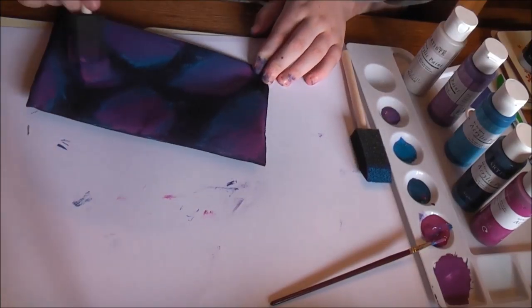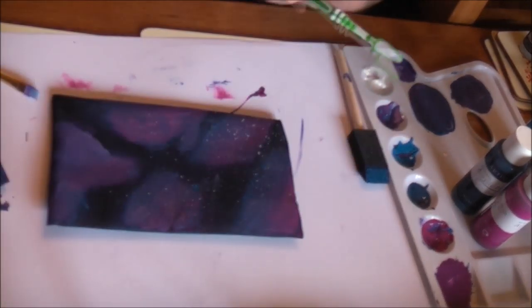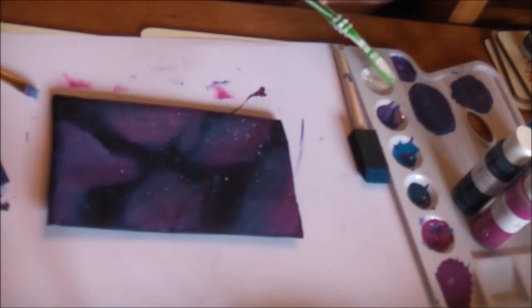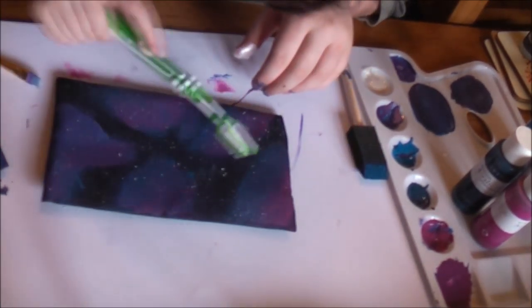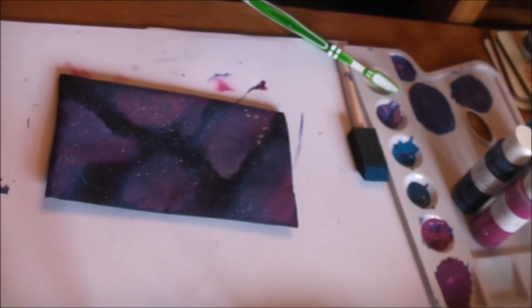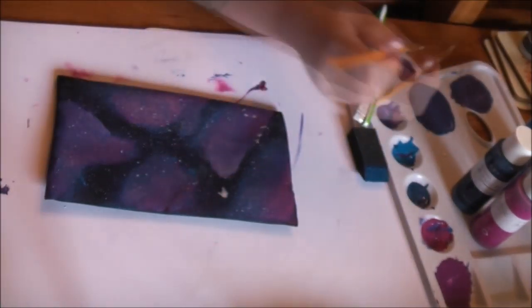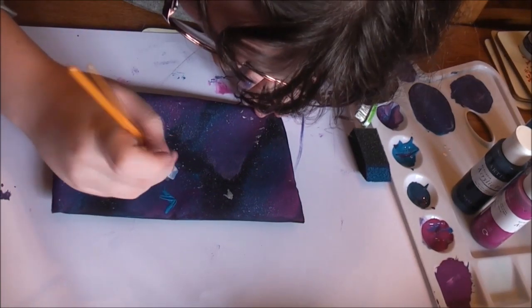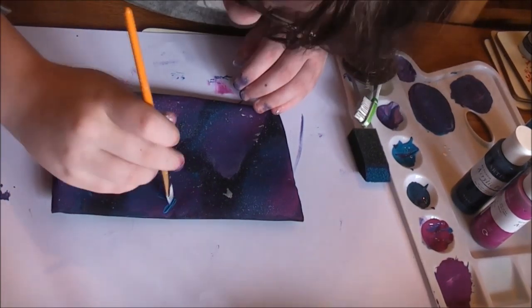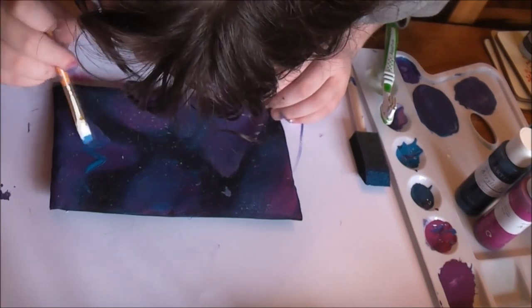Now she's put some of the white in and taken a toothbrush. What she's doing is running her finger over the edges of the toothbrush so the bristles are splashing white dots onto the pencil case — this becomes the stars, and it looks so effective. Then taking an artist brush from the same Wilkinson's kit, she actually just adds a couple of larger white marks like larger stars and blends them in. Then she takes the bright electric blue and adds a lightning bolt in the center, just as something a little bit different.